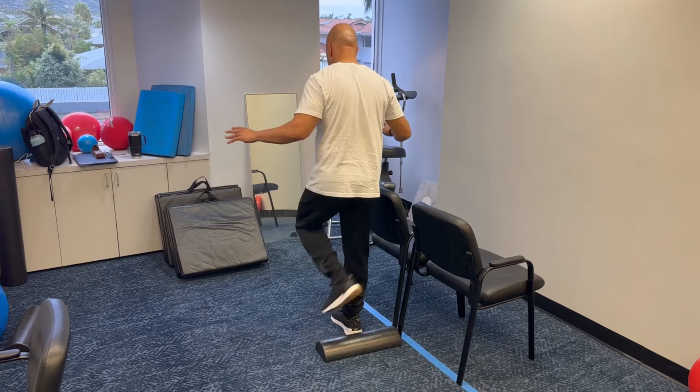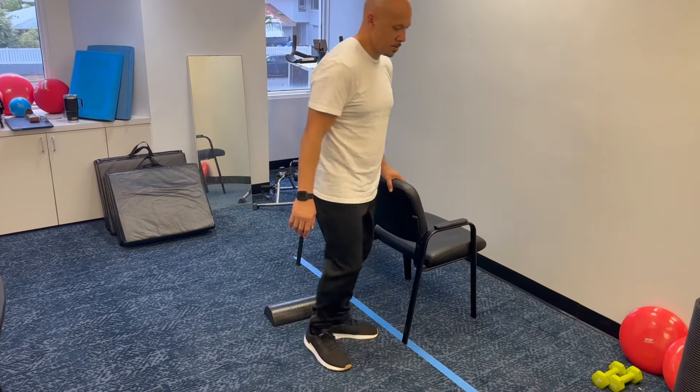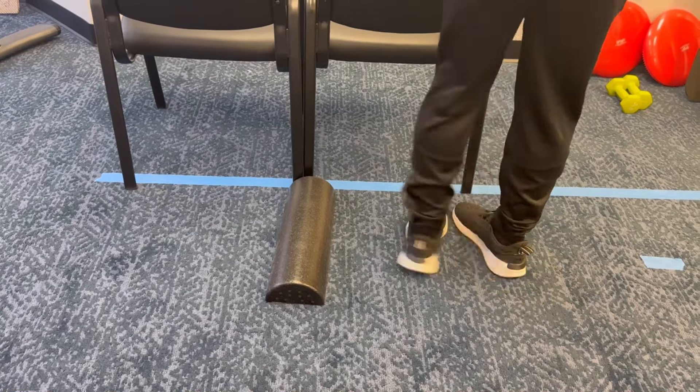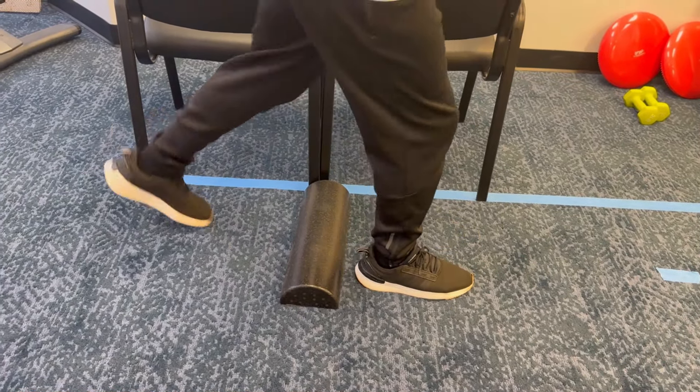Backward walking over an object. To do this activity, you'll need two things. One is you'll need a countertop or something sturdy to hold on to. And you'll also need something to step over. I would pick something that's small — you can just roll up a towel or anything else, just something on the ground that you can step over.